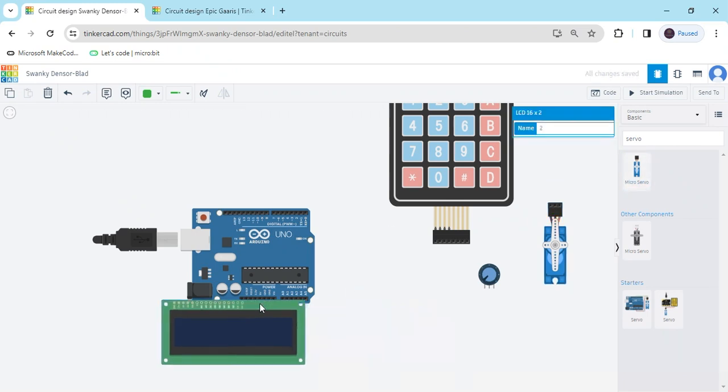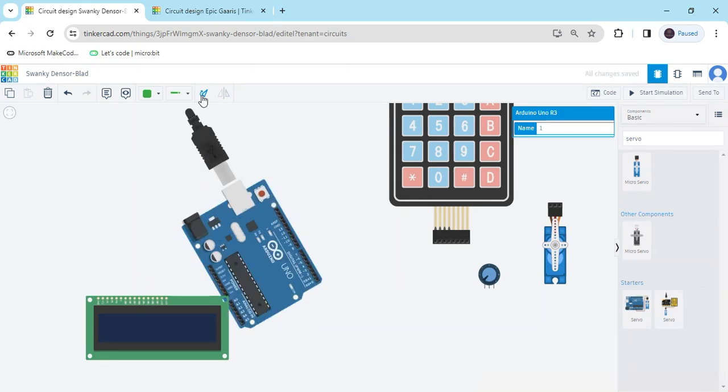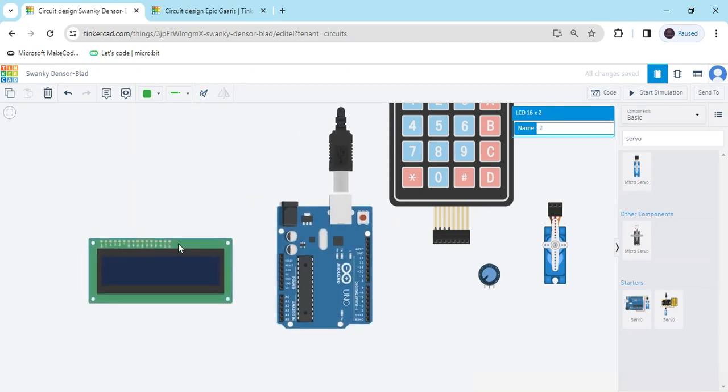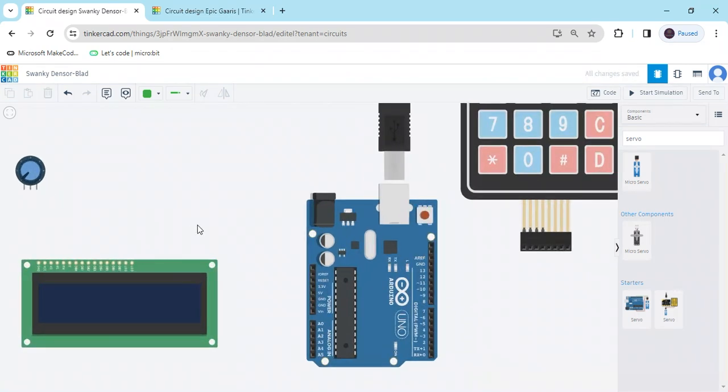Now set the components. Rotate the Arduino, put the LCD here, take the potentiometer and place it here as well. Now first we connect the LCD. Zoom the screen.